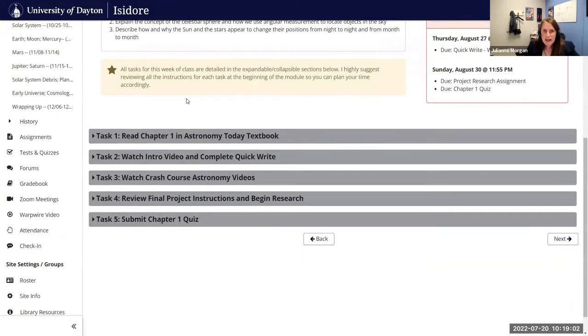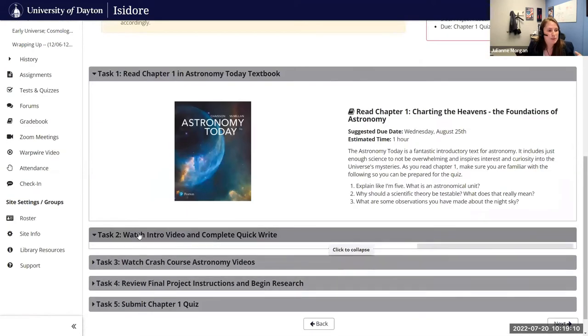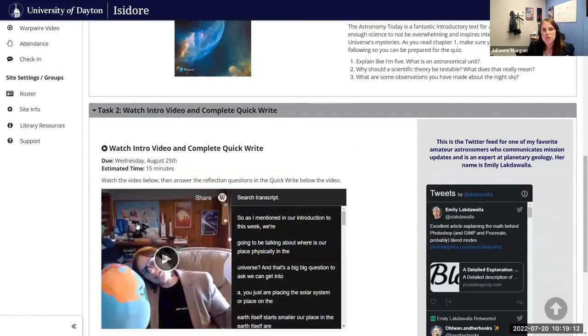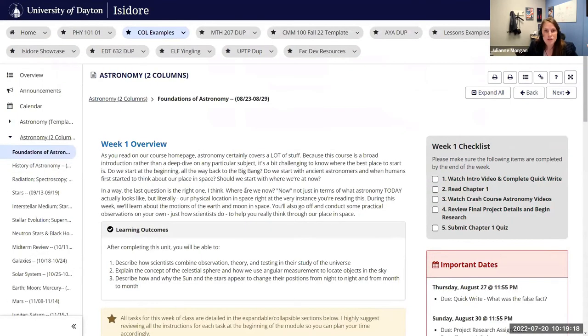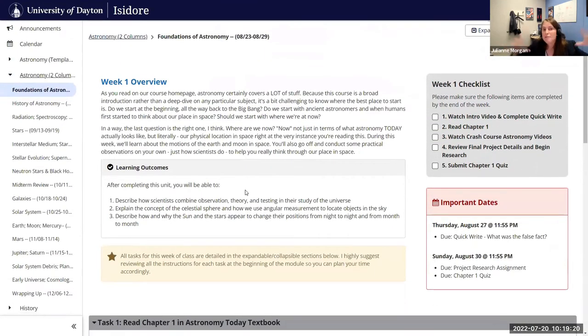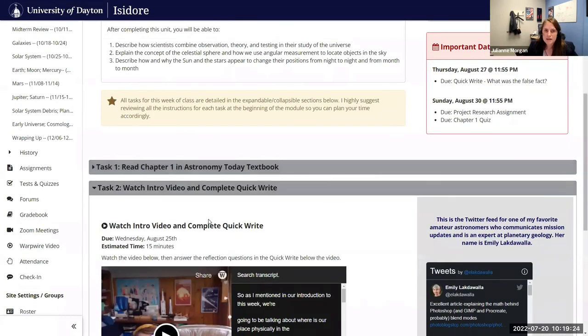I've taken all those tasks I had listed out in the more basic version of lessons, and split them into these expandable and collapsible sections. This really helps the student because the content is less overwhelming when they first get to the page and aren't seeing all their tasks and everything they have to do for that week. They can actually separate it out and take things step by step.